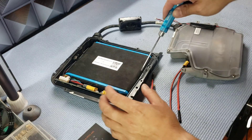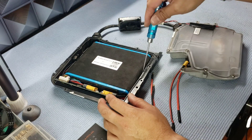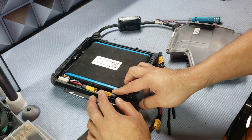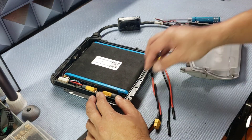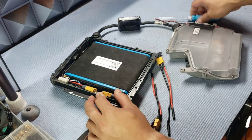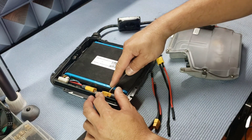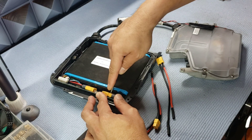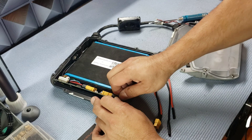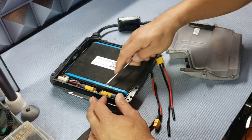First, remove the battery cable from the BMS. It's on there really tight, so you can slowly pull it out. I actually take a small flathead on the edge and tweak it a little bit to get it loose, and then it should pull right out.